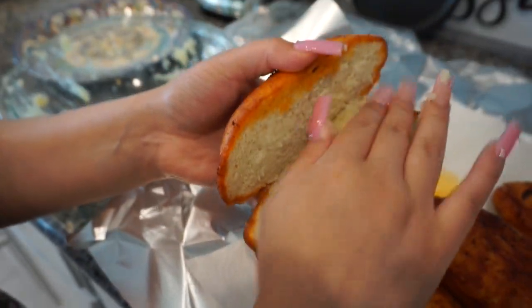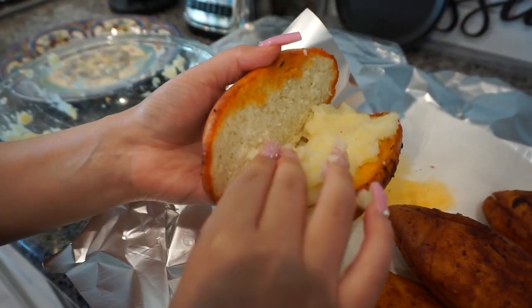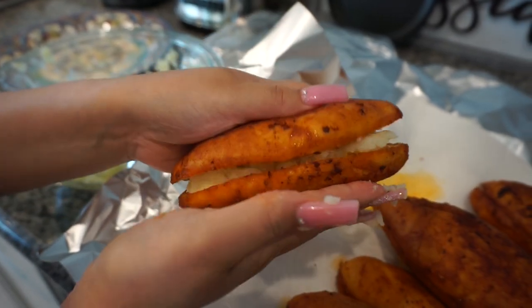Y no para aburrarte — not to bore you, but we do the same thing with the pambazos. We just put that potato inside, close them up, and keep it going.